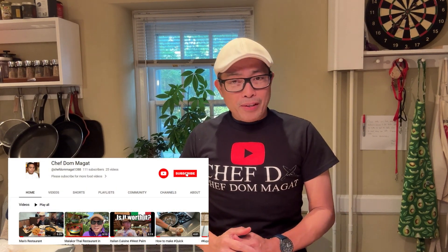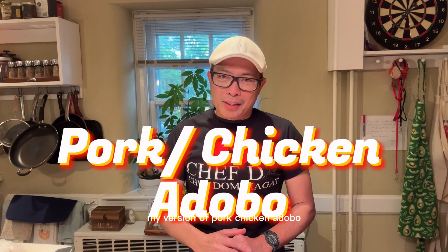Hello everyone, this is Chef D from Chefdom.com. Welcome to my YouTube channel and welcome to my kitchen. In this video, I'm going to show you how to make my version of pork chicken adobo.